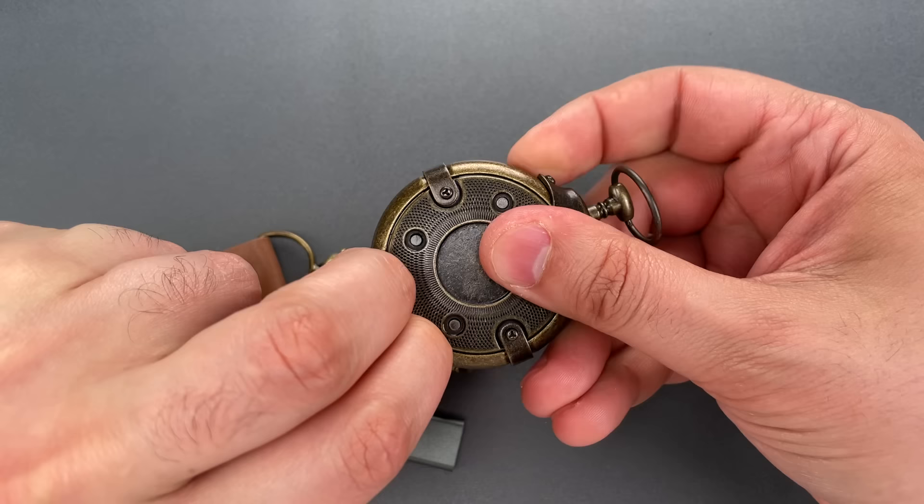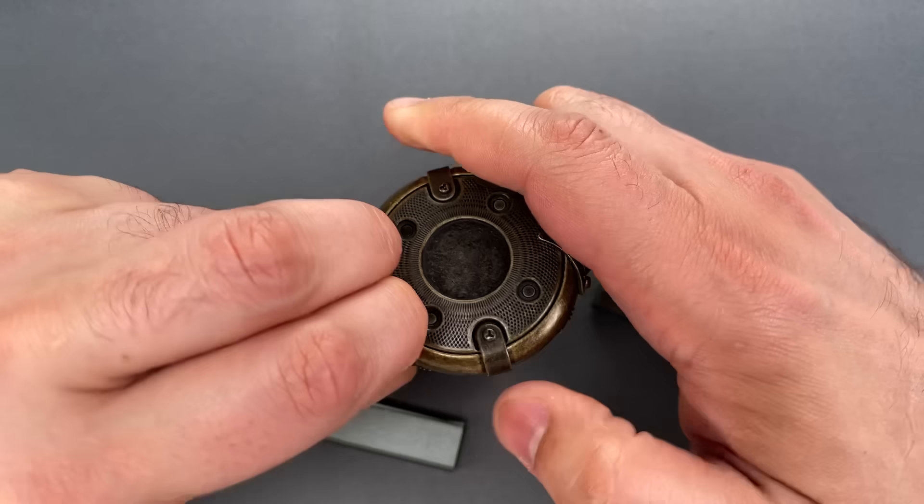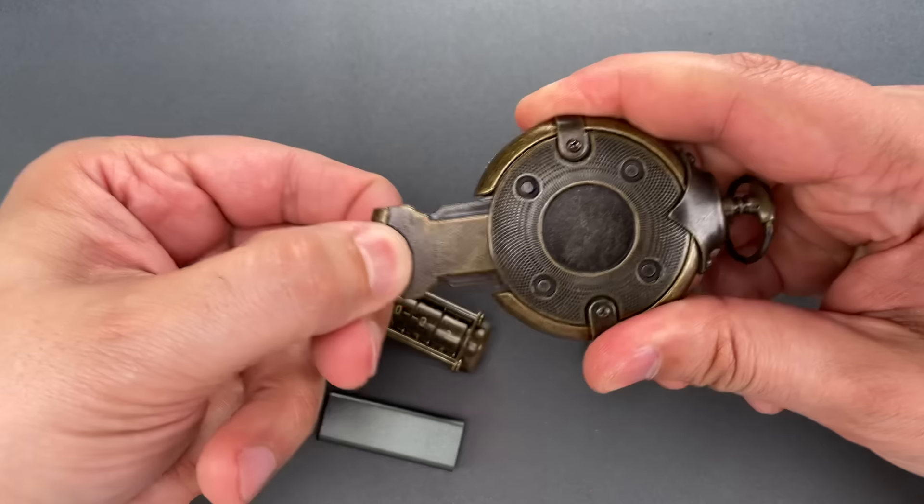There we go, that one feels set. This one is set. That one feels close. And there we go.